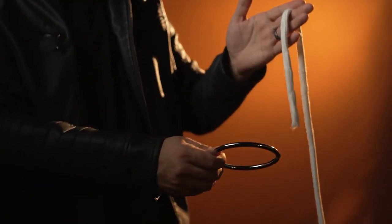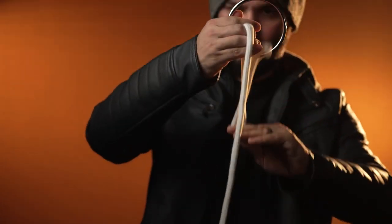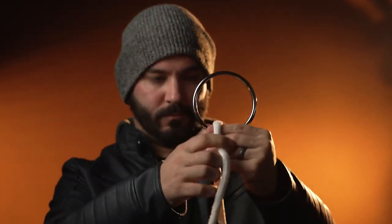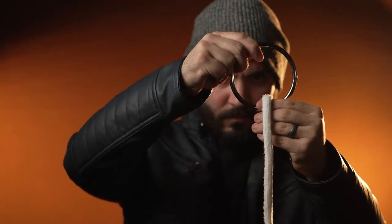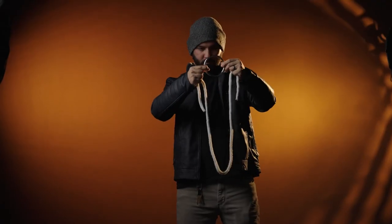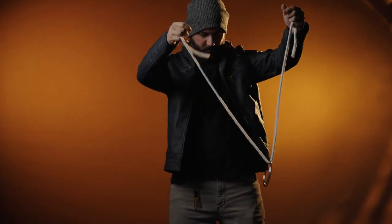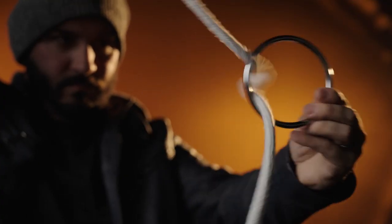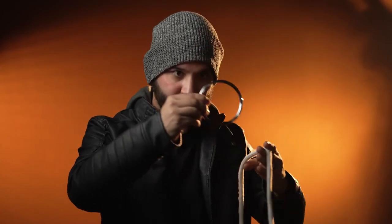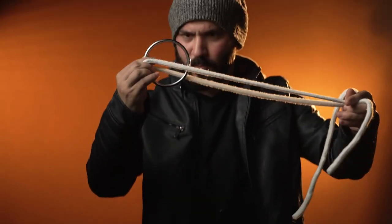First, it's versatile. The Ring on Rope is perfect for all types of performers. It can be performed from intimate close-up settings to the grand stage. It's also perfect for walk-around, as everything fits right into your pocket. Ring on Rope routines are quick, visual, and extremely magical. It's the ultimate solid through solid, as everything can be handed out before, during, and after the effect.